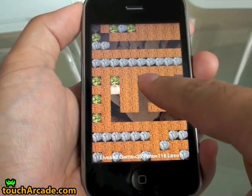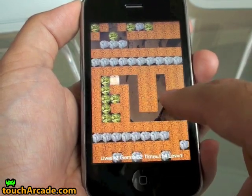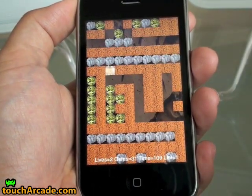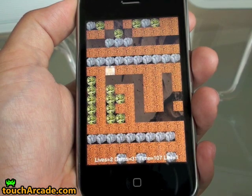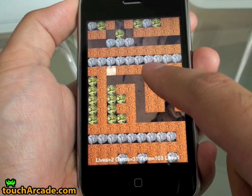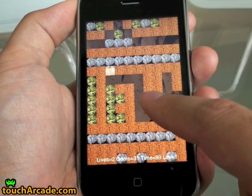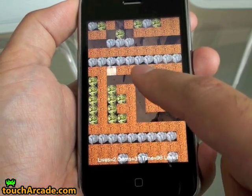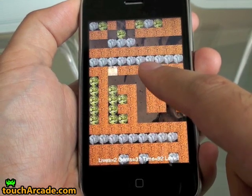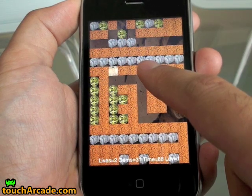The other issue is that in Boulder Dash, you frequently find yourself in situations where you have to, for example, run down quickly and then turn away so you don't get crushed by the boulder. The movement for this is: swipe down to hold would run me down, but then in order to turn I have to swipe back up and turn in the right direction, which is easier said than done, at least with any precision.